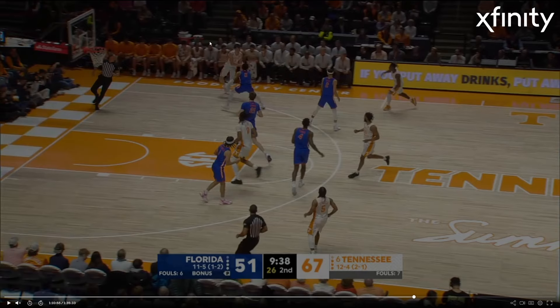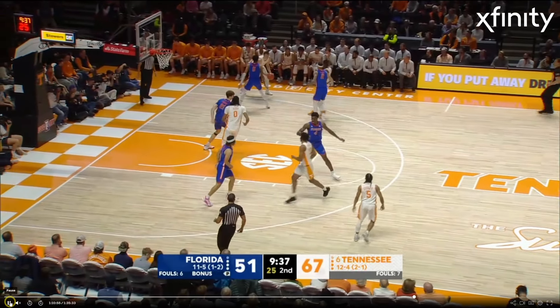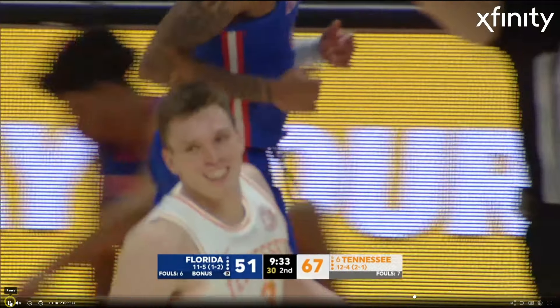Here we have Dalton Knecht putting a little fundamental footwork on display as he lulls the defender to sleep with the jab step, gives him a couple of jabs, and then just pulls back into that beautiful jump shot. That's big time.